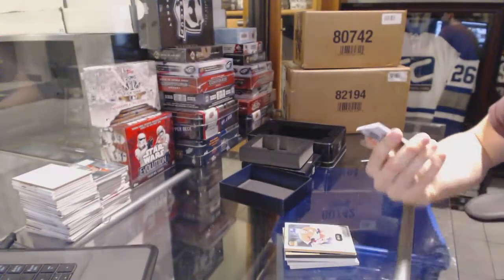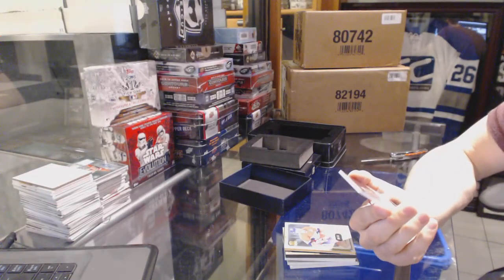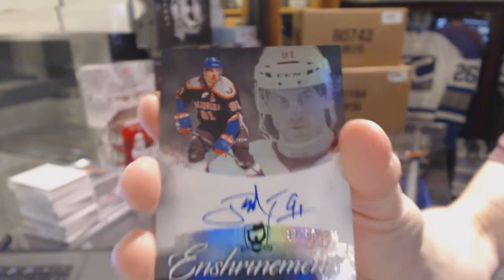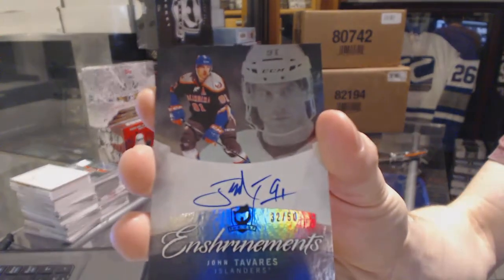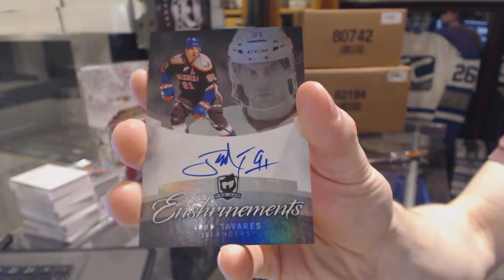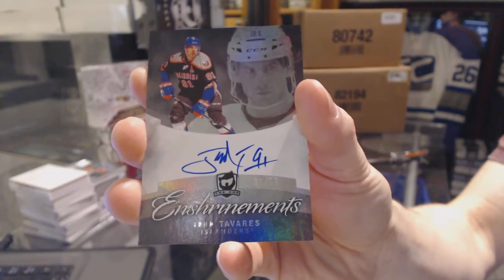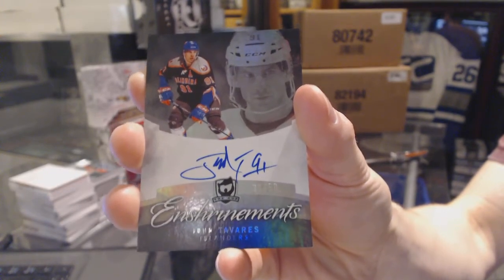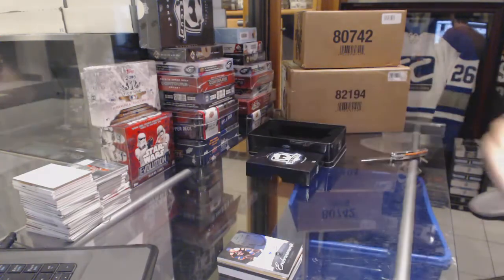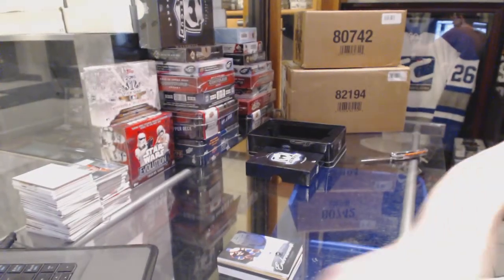And a 2012-13 Enshrinements autograph numbered 32 of 50 — John Tavares. So there we go, buddy.